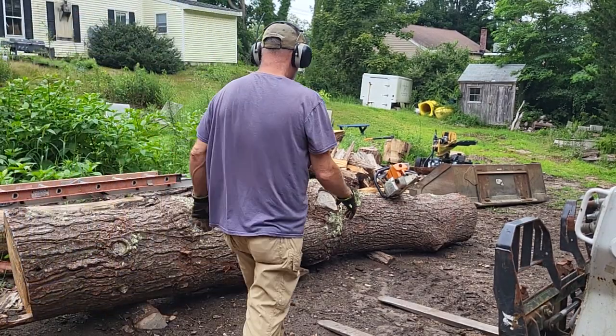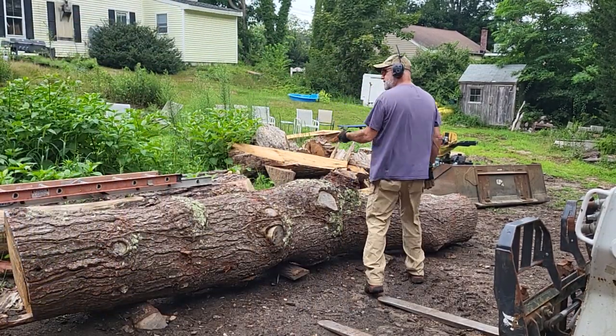Let's just start the video with cutting instead of boring stuff, and then I'll explain to you what's going on.